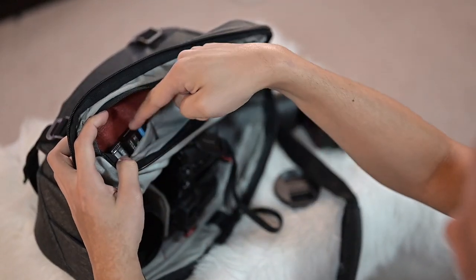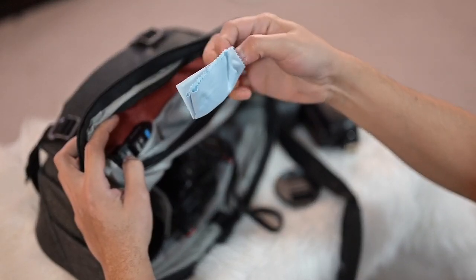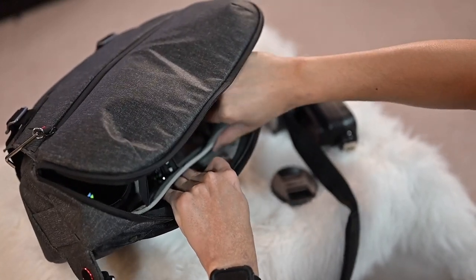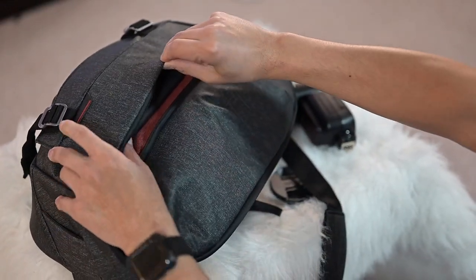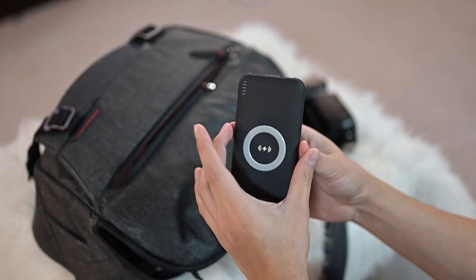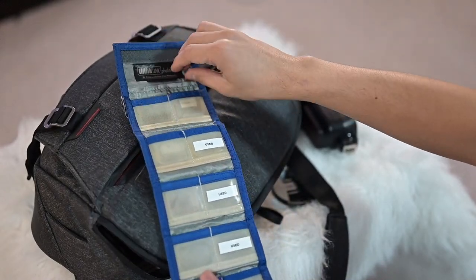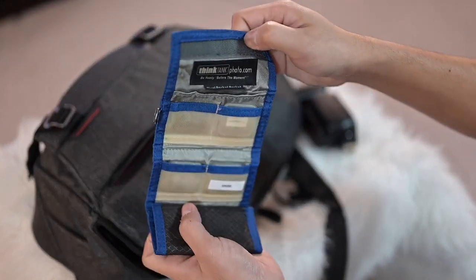Inside the zipper, this is where I keep my spare batteries. Once I'm using them, I put them on the other side so I know which ones are used. I've got cleaning cloths here to clean the lens and camera. Down at the bottom, there's a spot for an iPad — it fits up to 13 inches — but I'll only bring the iPad if I need to edit on the go. That keeps everything organized and nice and handy.